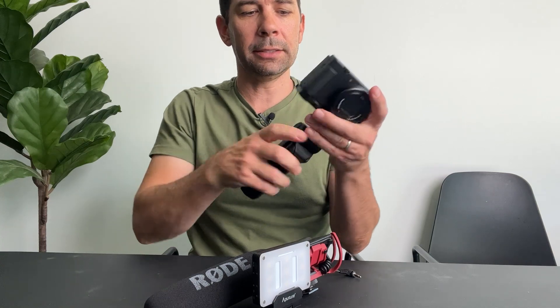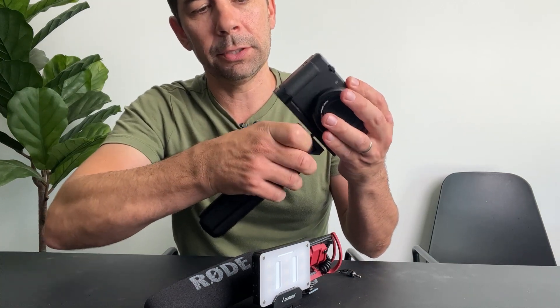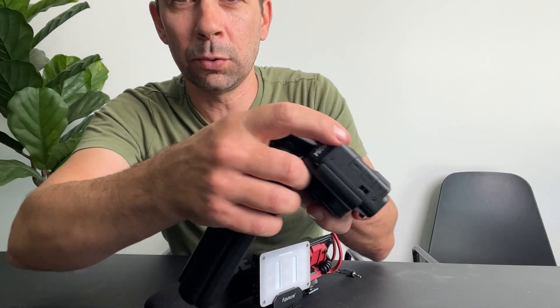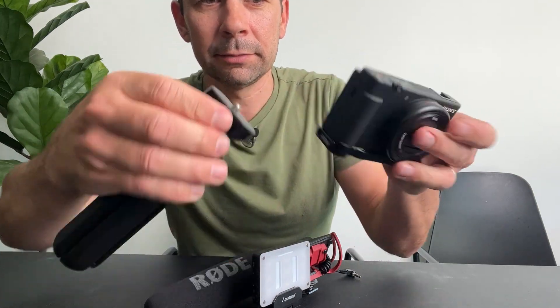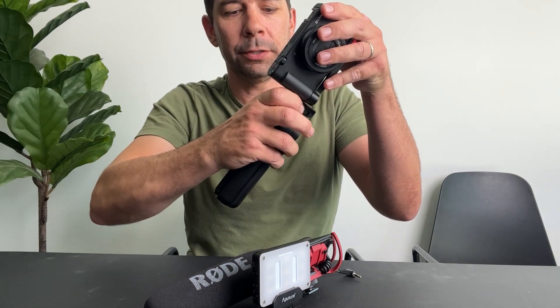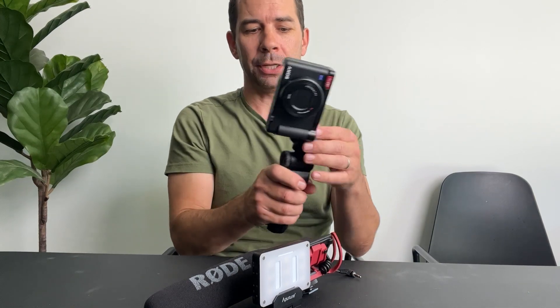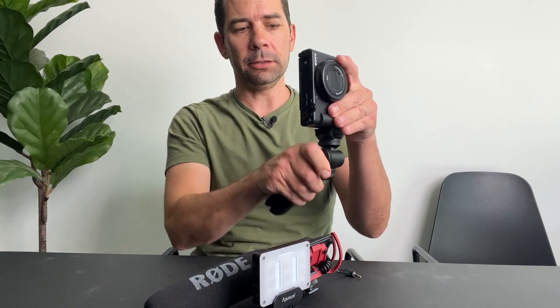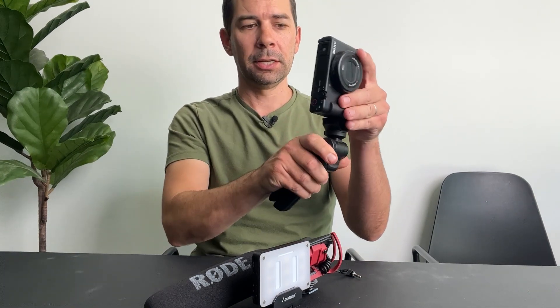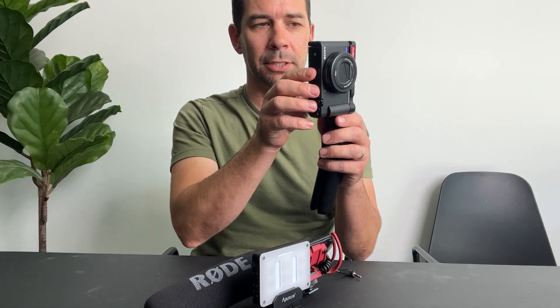A couple of other things it has: there's a vertical tripod mount — another tripod hole right on the side — so you can screw your tripod or your little Sony stick right into that. It makes it way better for shooting vertical video, and you're able to adjust it to your needs, or if you want to put it on a regular tripod you can easily mount it that way as well.